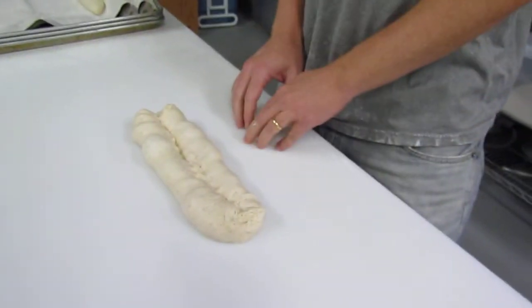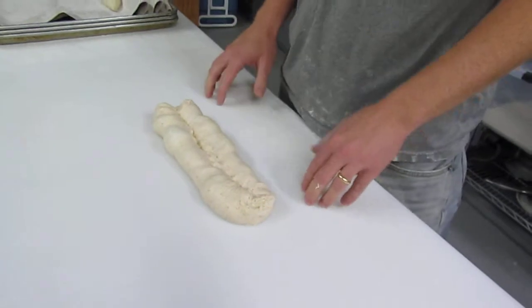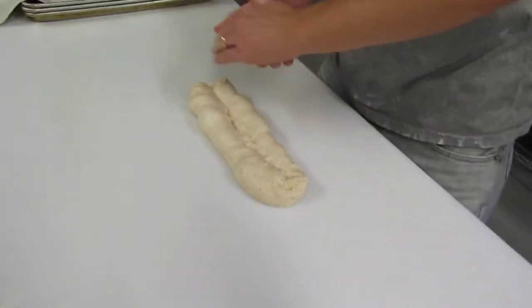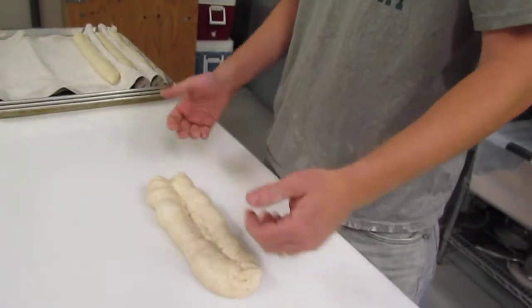Notice I have no dry flour around here. Dry flour makes it difficult to seal the seams. If you get dry flour in there, the seam won't seal properly, and when it bakes, it's going to crack open in places that you have no control over.